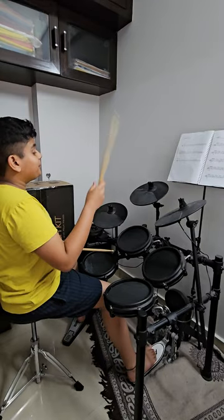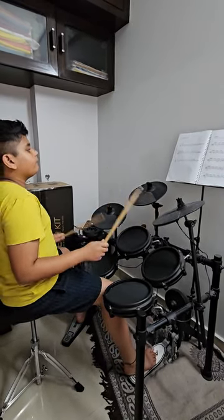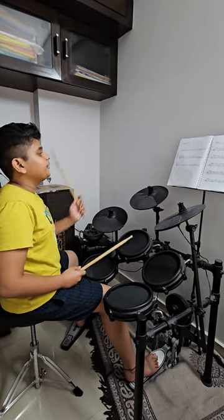Sorry, we're going back to tune 16 again. We're playing tune 17.